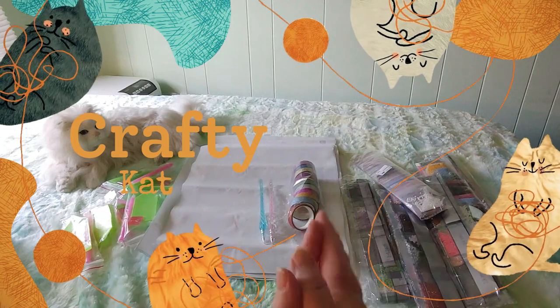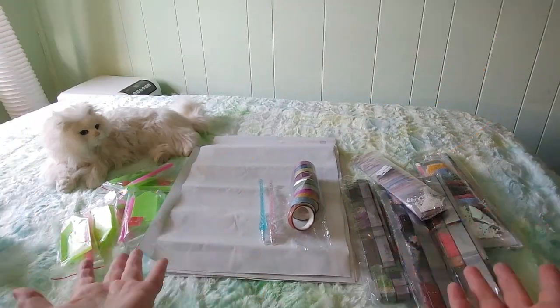Hi guys! This is Crafty Cat. Welcome back to my channel and welcome if you're new.